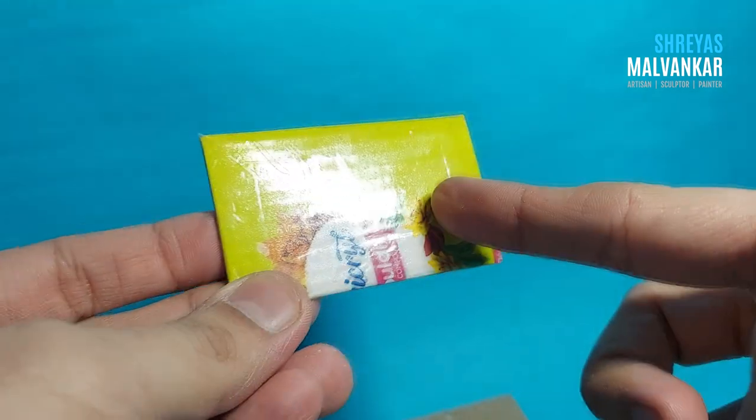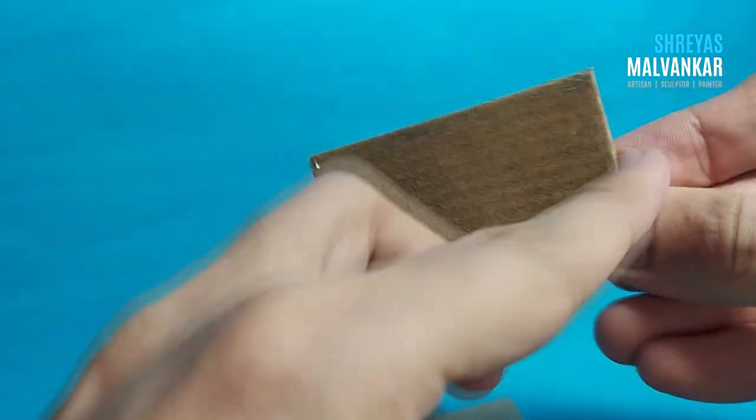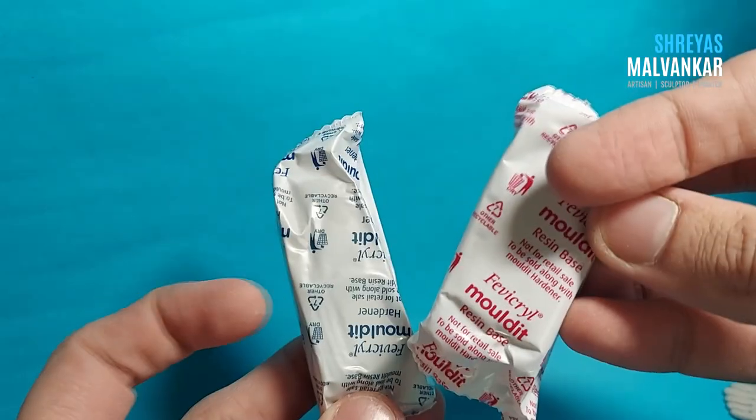Take a normal cello tape and wrap it on the cardboard completely — make sure you cover the whole sides as well, and just wrap it completely back and forth. Now here's our material: fabric mold it, mix it completely.